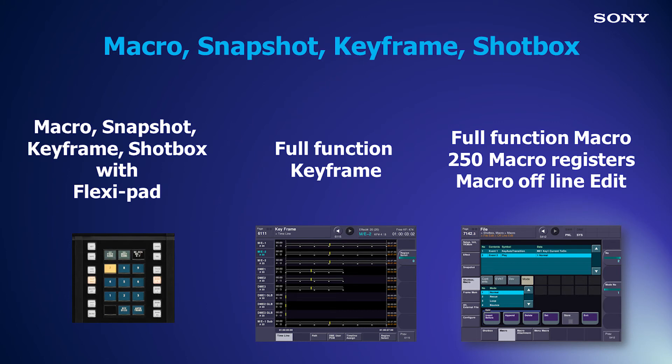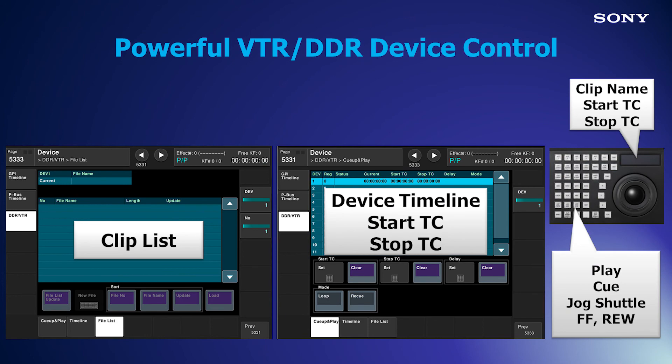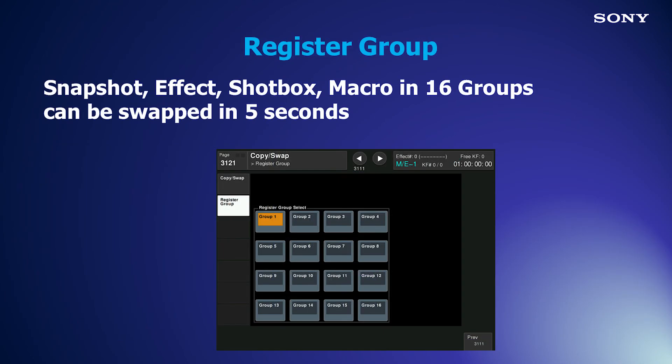Macros with online and offline edit capabilities add speed and flexibility to macro creation. Three macro attachment modes and menu macro functionality. 99 shot box registers allow one button recall of complex effects. XVS can control up to 12 external devices at one time. And XVS's powerful new memory group feature allows you to have up to 16 shows loaded simultaneously for show-to-show changes in under five seconds.